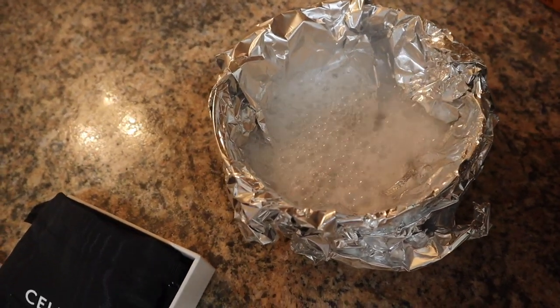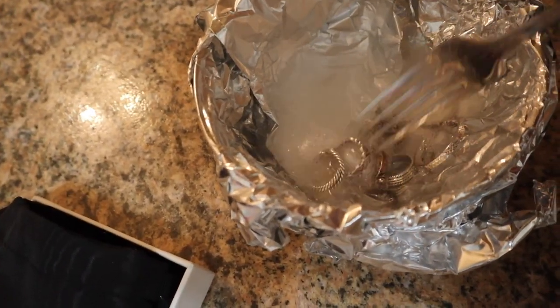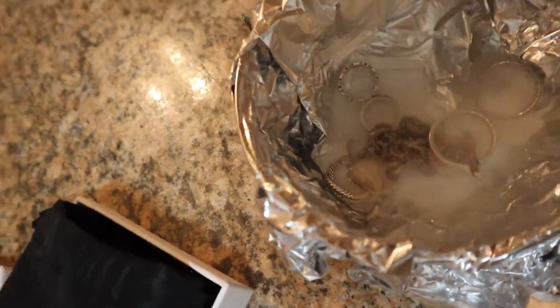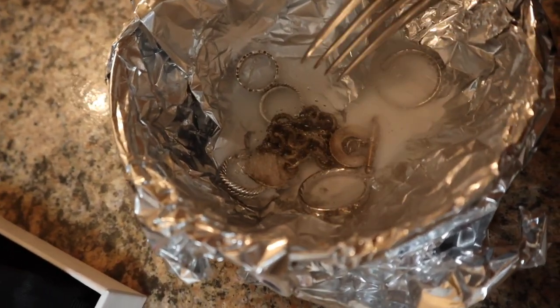For some reason I just had a vision of this like exploding. It's supposed to be a little chemical reaction going on. Something feels so wrong about mixing with a metal fork. I'm definitely seeing baking soda bubbles stick to the really dirty piece of jewelry. It honestly smells like hot pizza crossed with a hot fart — a little bit of pizza and a little bit of fart.